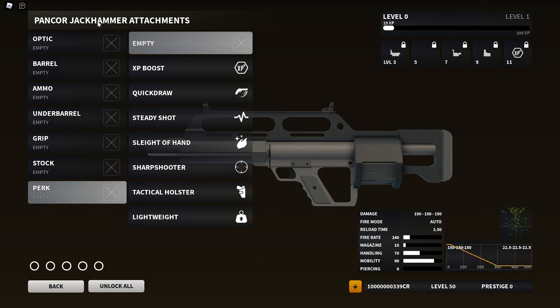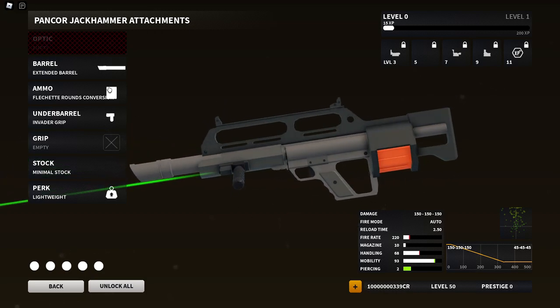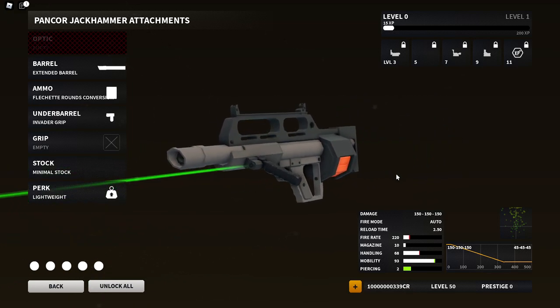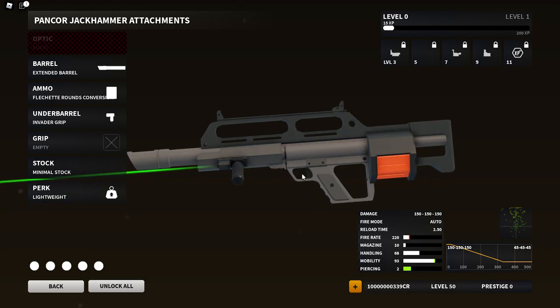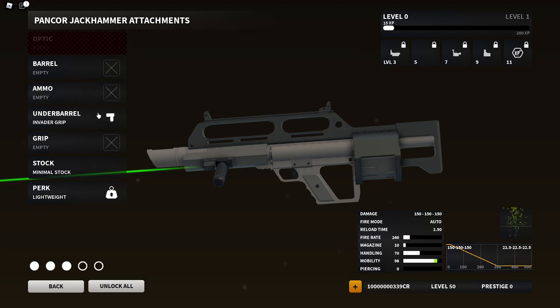For perks we have nothing new, just the usual stuff. I'll throw together a setup real quick and then we'll hop into some gameplay. I'll be going through all the attachments in this video so you guys can decide if you want to purchase the weapon via credits or if it's worth it in general. The first setup has the extended barrel, flechette rounds, invader grip, minimal stock, and lightweight — to try to increase range as much as possible.